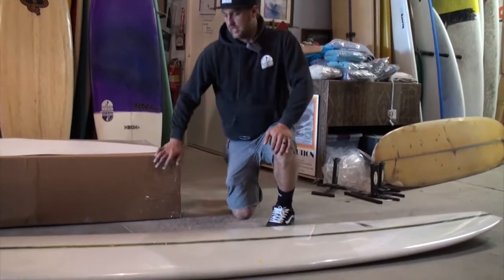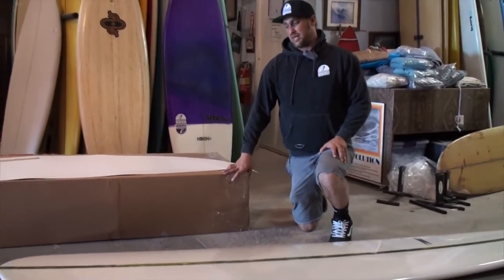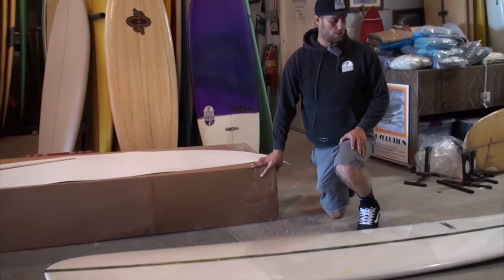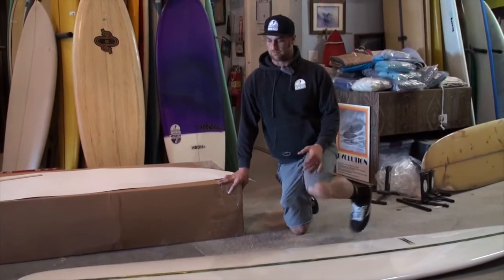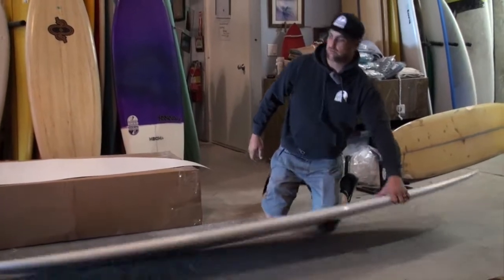So aside from that, I'm about 210, 215 pounds. So I need a lot of board, I need a lot of lift. With that, there's a lot of nose and a lot of volume on this thing.